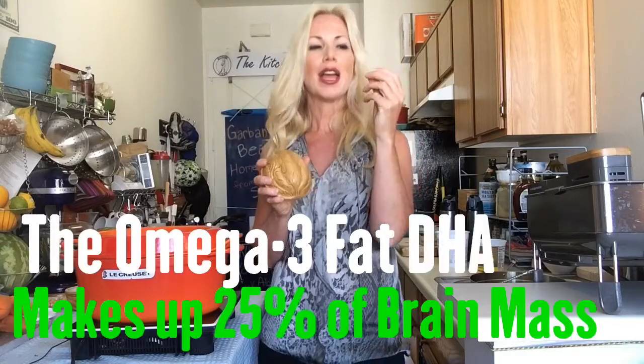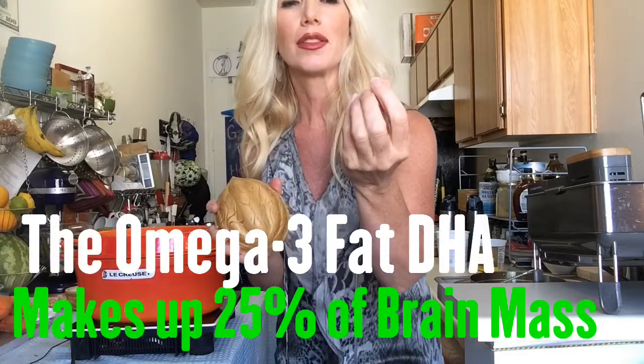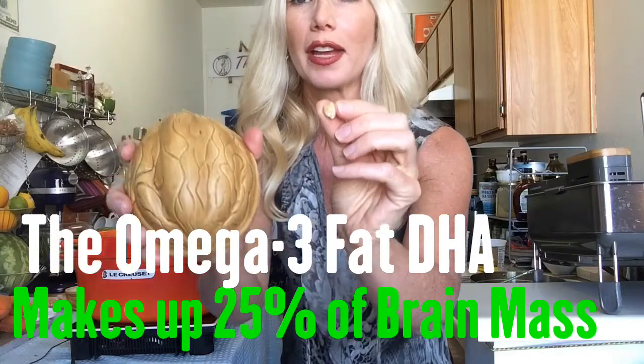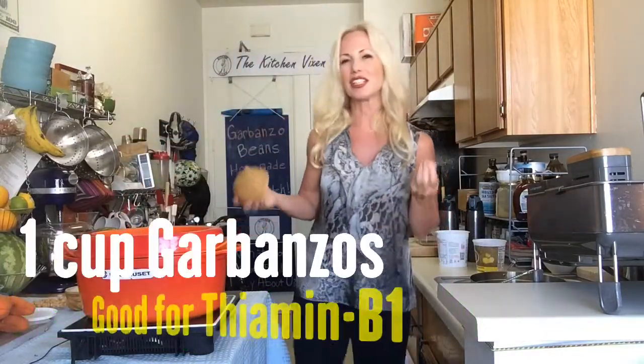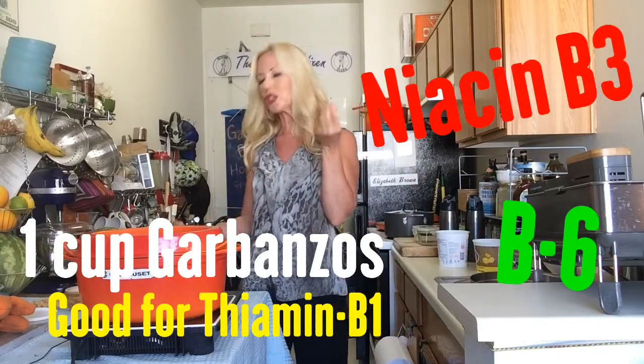This is actually a walnut half, and walnuts have been associated with brain health because they look like the brain, but also because they are rich in omega-3s. The DHA from omega-3s is the richest fat in your brain. It's interesting to see that garbanzo beans look very similar to the walnut, and they're both great for your brain, also great for B vitamins. Sometimes food looks like the body part that it's helping, so it's interesting to note that.